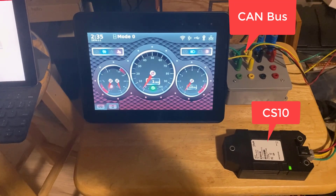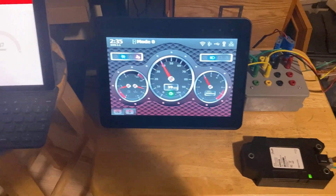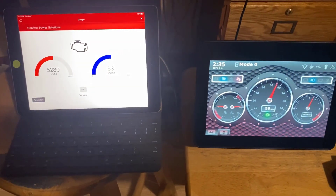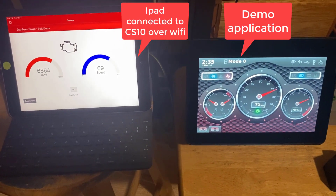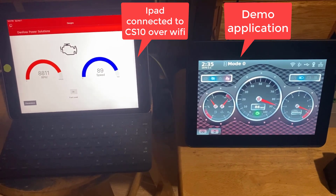Here is a video of my CS10 connected to the bus of my DM-1000 running a demo application, and my iPad with the mobile service tool app connected to the CS10 over Wi-Fi, showing the application screen I created with signals from the DM-1000.